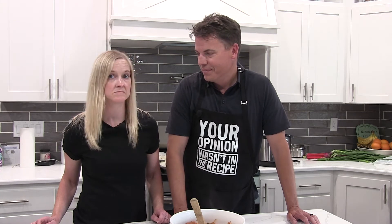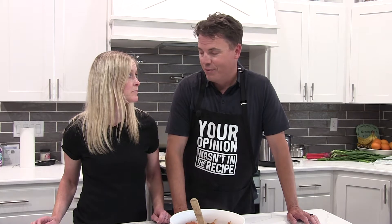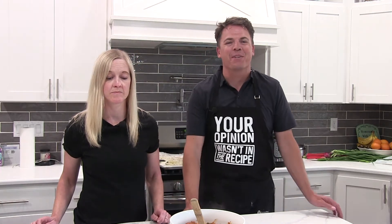Do you want to do the intro? You kind of are the one with the voice — your video voice. Welcome back everybody to Kim and Brady's Mostly Paleo Kitchen.